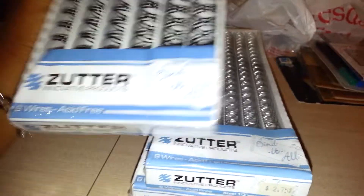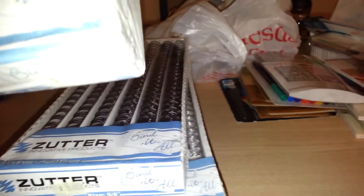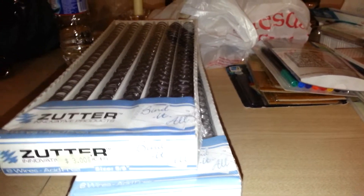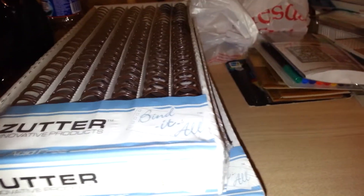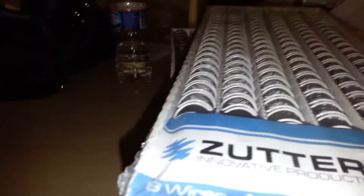For the five-eighths inch I got it in black, brown wire, and white — six in a package. So those were all the binding rings; I stocked up and I think I'm good on that.